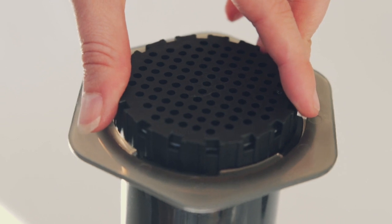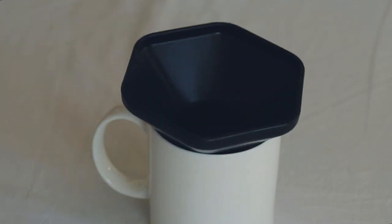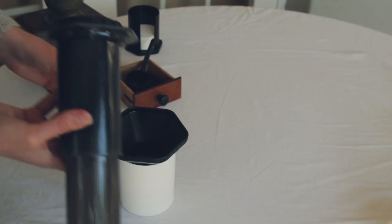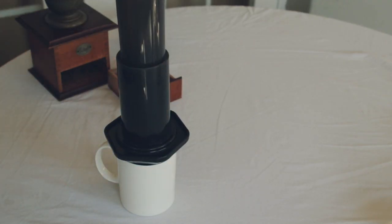While it brews, screw the AeroPress filter onto the mouth of the brewing chamber. Grab your favourite mug and place the AeroPress funnel in it. Grab the AeroPress and carefully flip it so the mouth and filter can be placed within the mouth of the funnel.